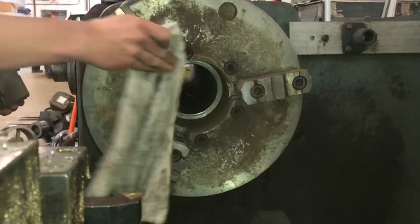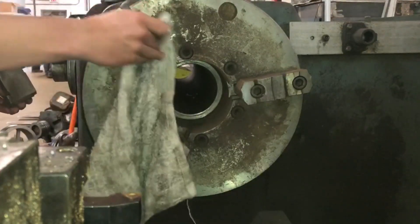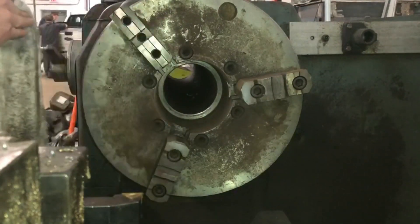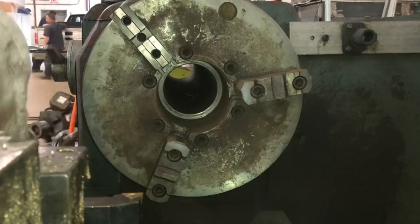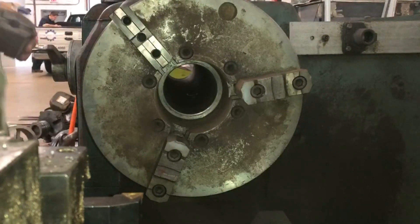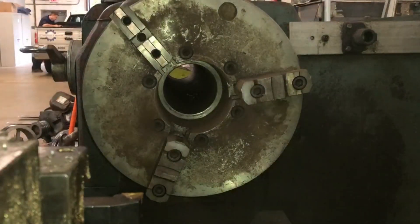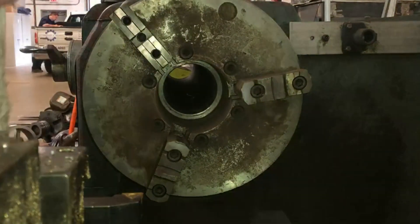Every time I take a jaw off and flip it around, I inevitably have to clean up the area, which I'm doing here with the rag, and then also clean up the mating surface on the jaw — just to make sure when I go to hold it back in place and seat it in the opposite position, it's going to seat all the way flat against the mating surface on the chuck.